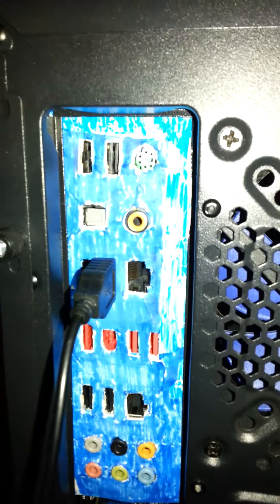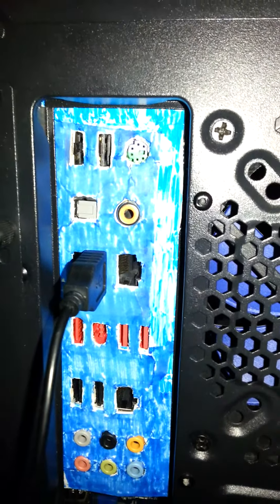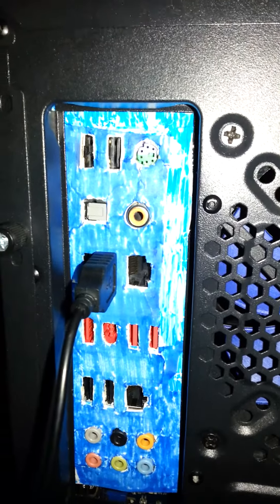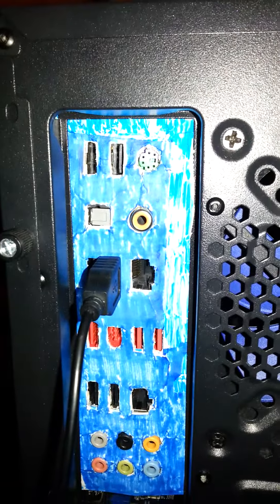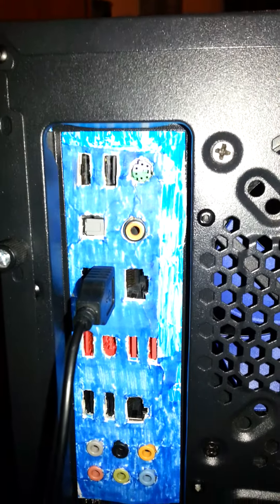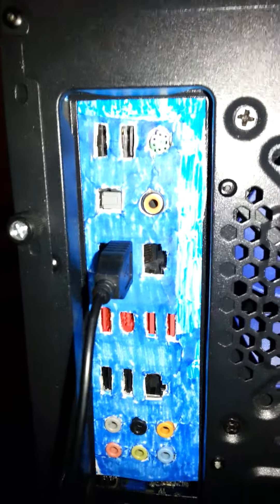Alright guys, so I managed to put the motherboard inside the case. As you can see, it looks like an IO shield backplate — not the original, but actually just covering the area here.